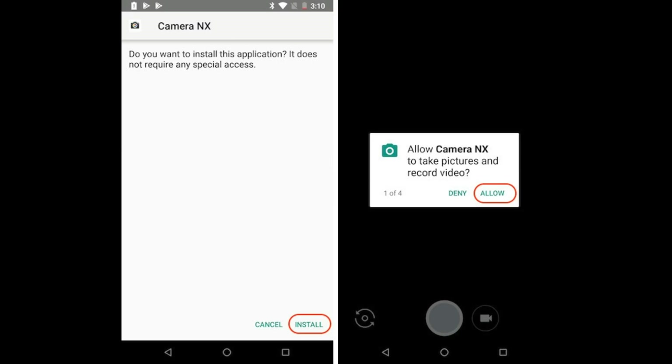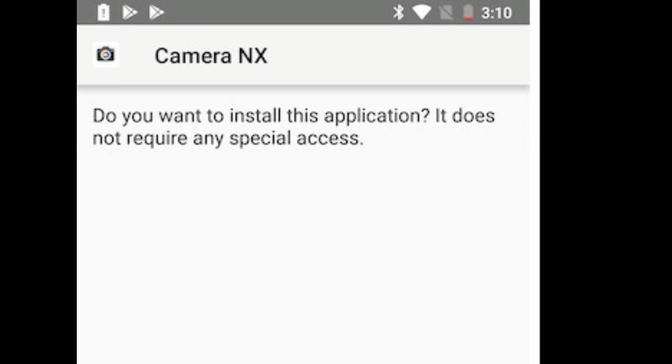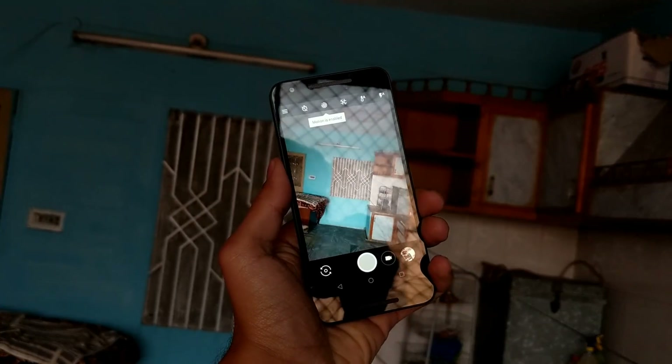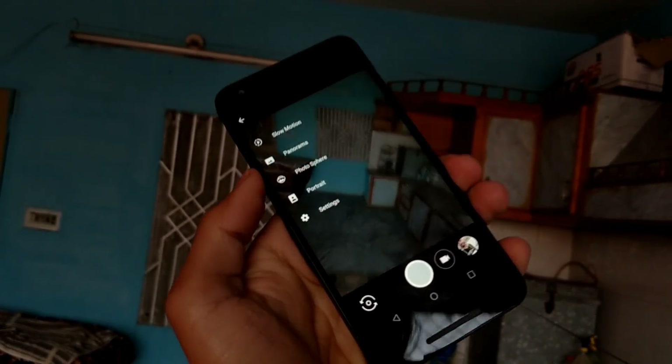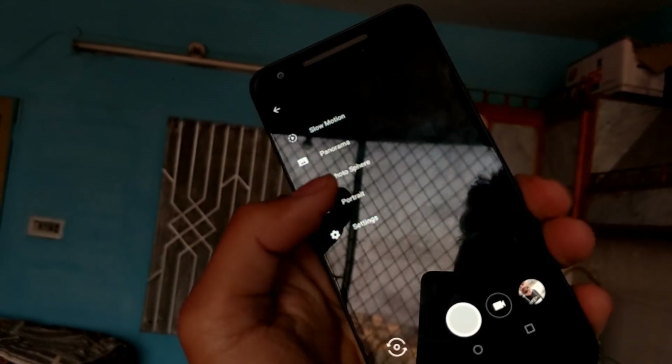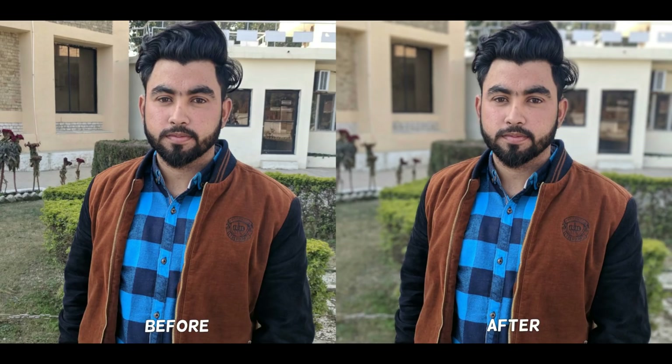Second, download the Camera NX v7.3 mod by clicking on the link in the description box below. Now launch the Camera NX app on your Android smartphone and tap on the hamburger menu button at the top left corner. Here, tap on the portrait button. That's it — now just point and shoot to take portrait shots on your Android smartphone.